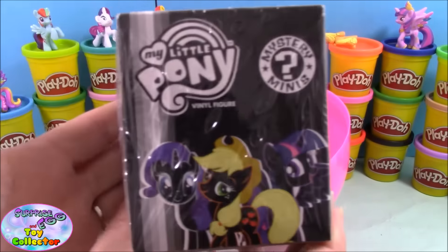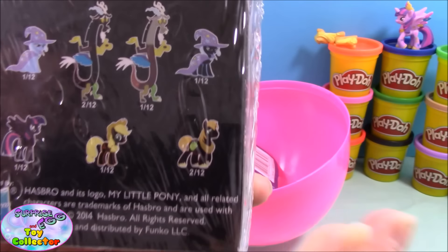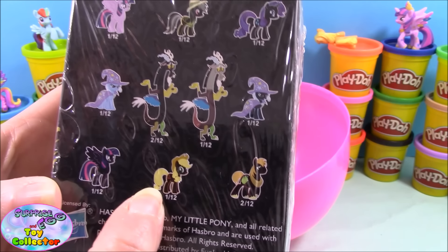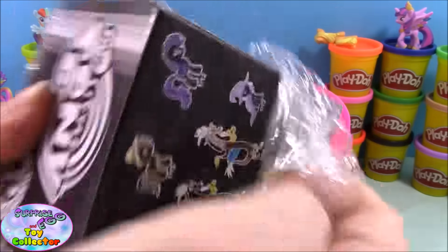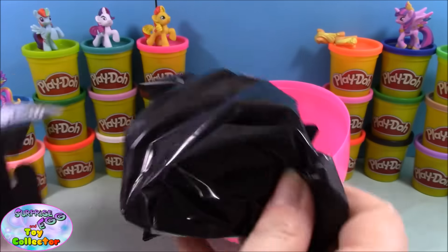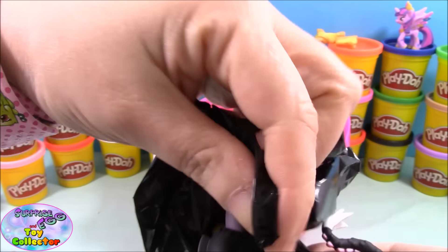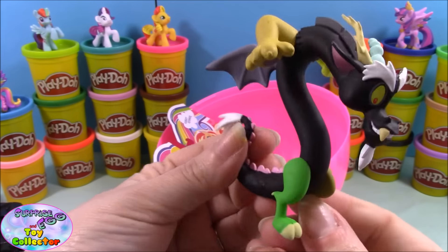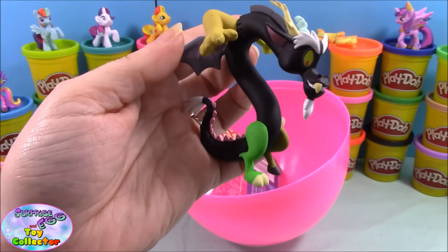Next up we have a My Little Pony Funko Mystery Mini, and these are from series one. I have a few from this series but I'm really hoping we get an Applejack as I don't have one yet. We open it and — wow — we have the black Discord! That is really cool. I have the normal colored Discord but not the black one yet, so this is really awesome. I'm super happy with this one!